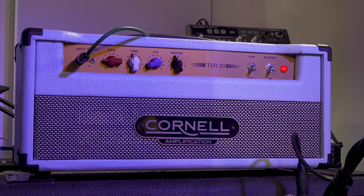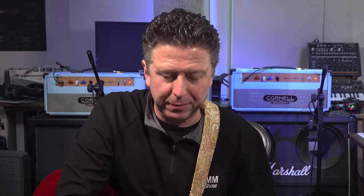Hi everyone, it's James here from the Studio Rats and TSR Jivey Talks Tech. A little backstory, if I may - you see behind me not only one but two of our rather beautiful Cornell Amplification TSR20 amplifiers. And that got me thinking: how often do us mere mortals get hold of two not just practically identical, but absolutely identical amps? Not very often.